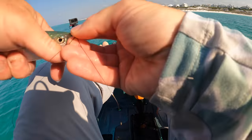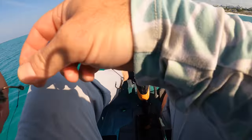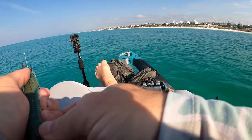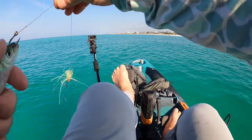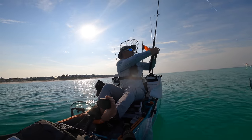This is the time of year that you never really know what you're going to hook trolling offshore, because there's cobia coming through, the tarpon migration is starting, you've got king mackerel and Spanish in the area, and they've already caught some sailfish. So when that rod bends, there's no telling what's on the end of your line.